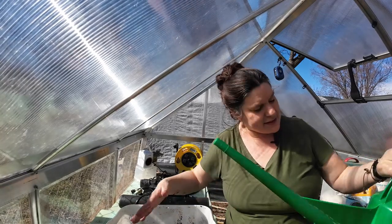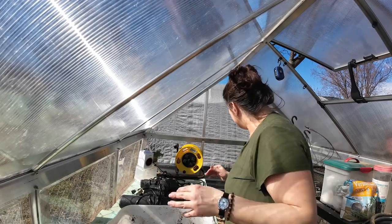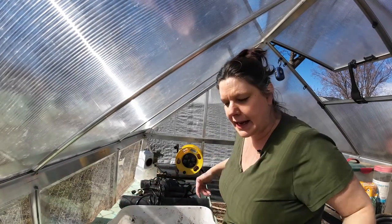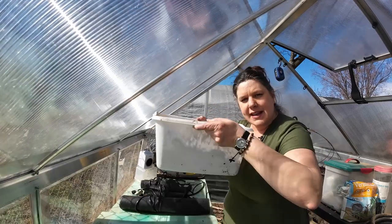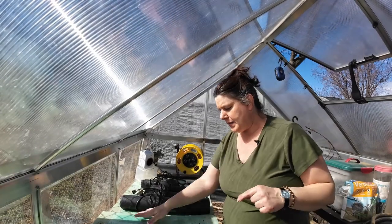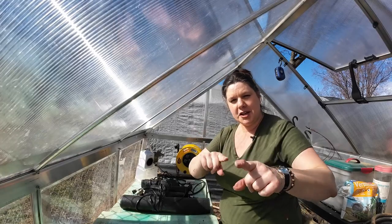I actually came out with a sweater because it is mid-50s outside — sweater weather. In here it is 80 degrees. That's warm, y'all! I'm going to plug in my heating mats and then show you what we're planting.